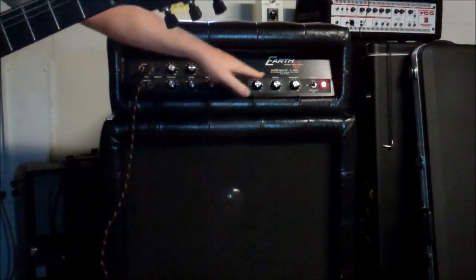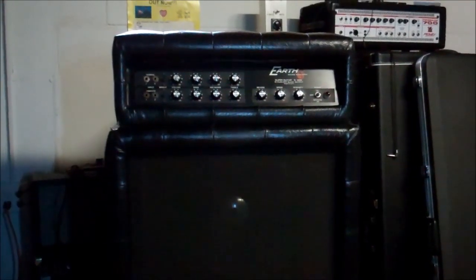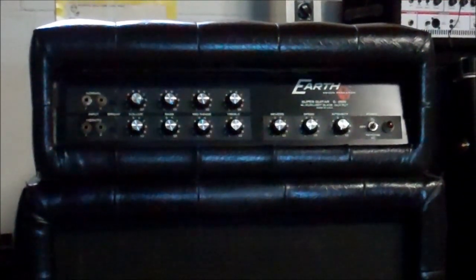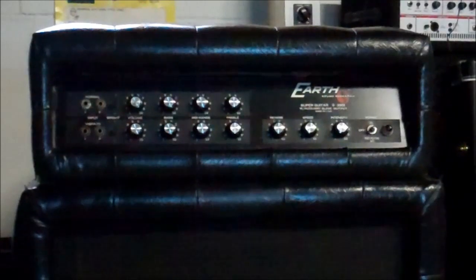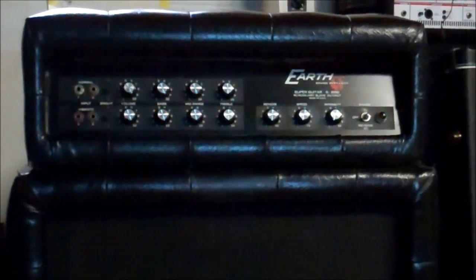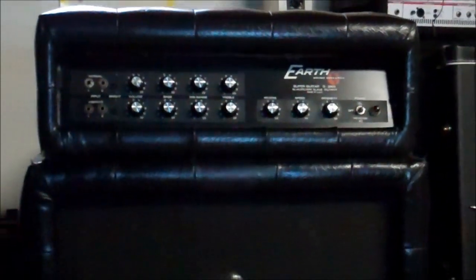Bottom row across is all channel 2, and that's channel 1. So let's take a look around this beast. You will notice that this amplifier is upholstered — that's a factory upholstery job. Earth was not the most creative company, but they definitely made a well-made amp. In this case of the G2000, they took their visual inspiration from Custom, and their sonic inspiration and circuitry from Fender. The circuit in this is very much like a Dual Showman.